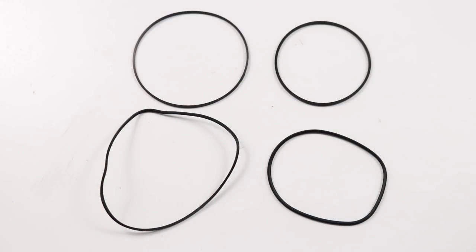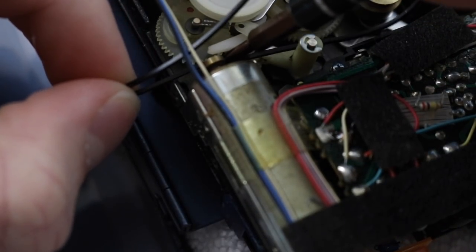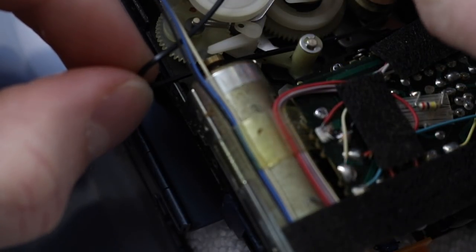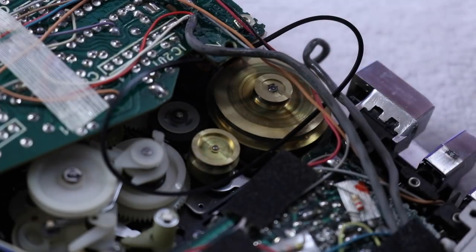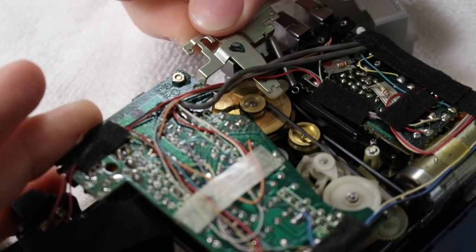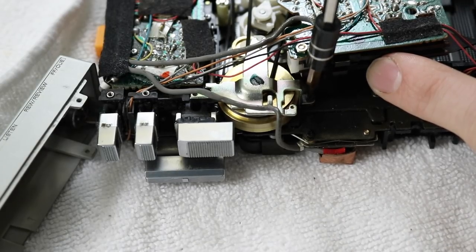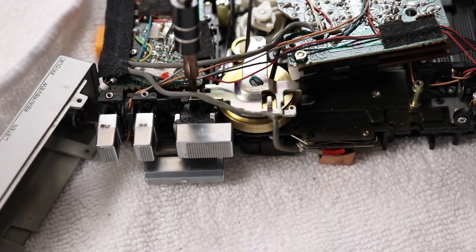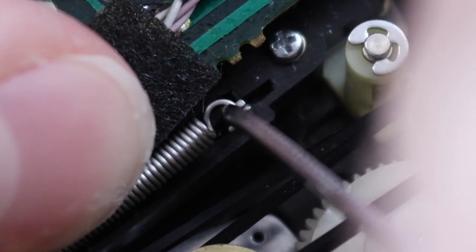Trying to get the two new belts back on was — in three words — difficult, frustrating, and fiddly, with an extra word at the end: rewarding. You can see I tried to get it on one end and then the other end just fell off, which is just painful. I did that bit off camera because there was no way I could film it, and then screwed the bracket back on. After that I had to try and get the little spring on, which you can see here is just so difficult. And just to make things even more painful, when I finally did get it on, the camera was out of focus.